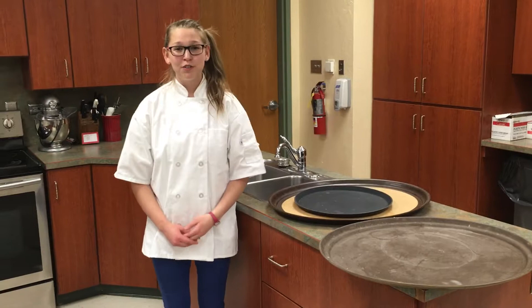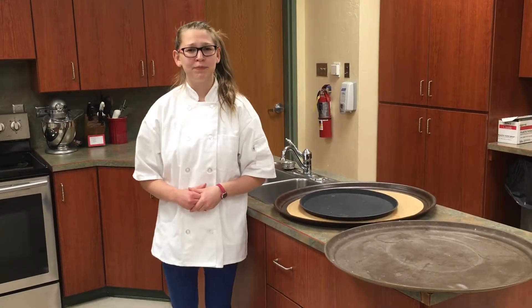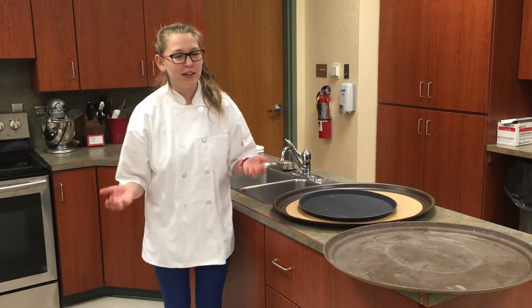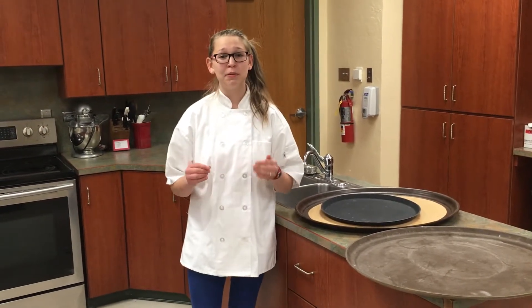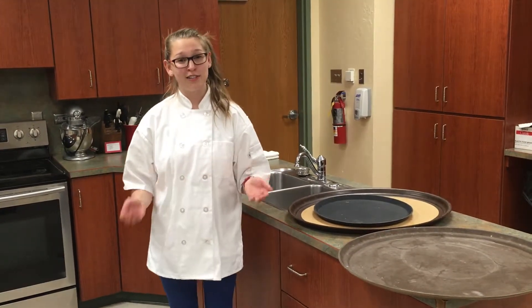Hello and welcome to the purposes and uses of a serving tray with Chef Katherine from FCS 340 Food Service Management. So what is the purpose of a serving tray? The purpose of a serving tray is to be able to transport more items more effectively, efficiently, and safely.